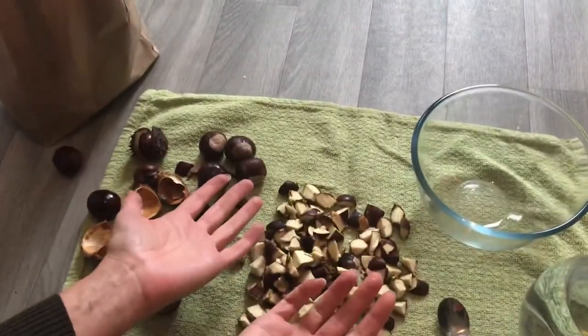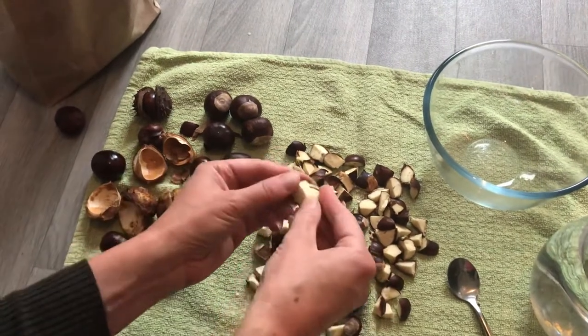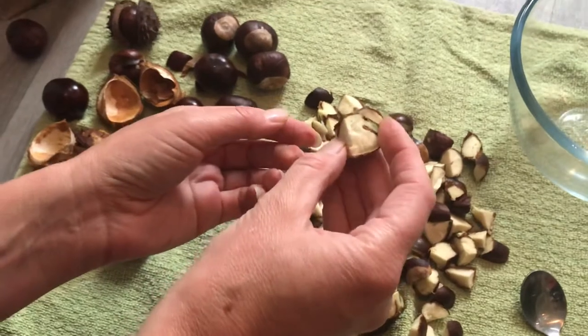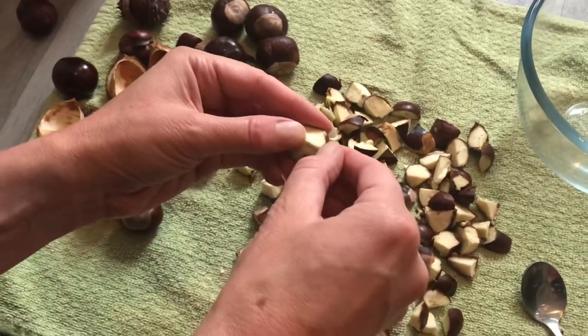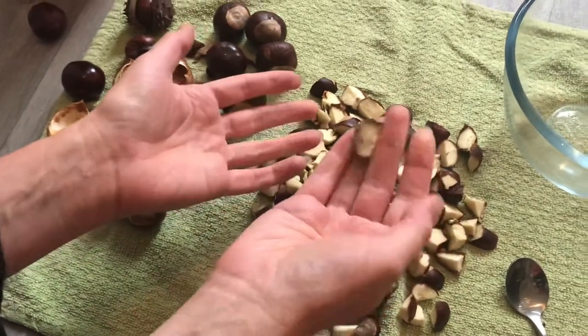So you might think, why can we use conkers for making a substance to wash our clothes with? It's because this lovely soft substance here contains a chemical compound called saponins. Saponins can be found in various plants and they react with water to create a soap-like substance.